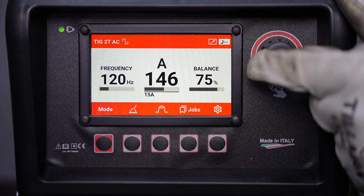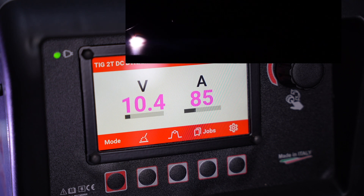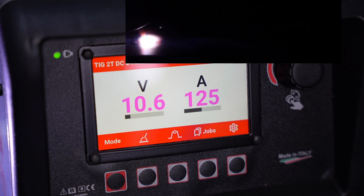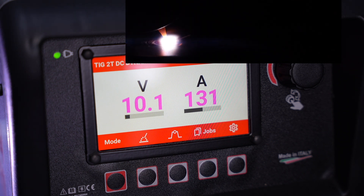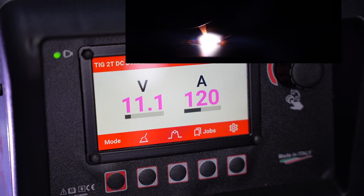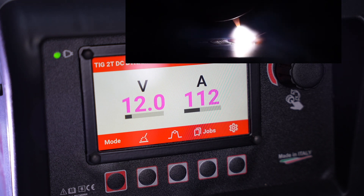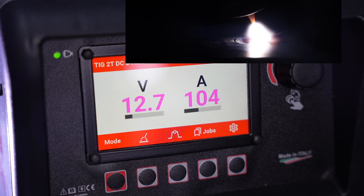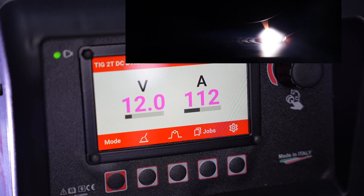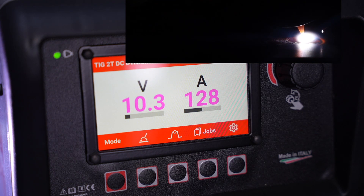Some parameters can be changed from the front panel on the fly and it includes some unique features. Right here, this is dynamic power, which will actually reduce the amperage based on a longer arc length. As I increase the arc length here you can see that amperage reduce, and that gives some added stability and some level of control without using a foot pedal for situations where that's necessary.